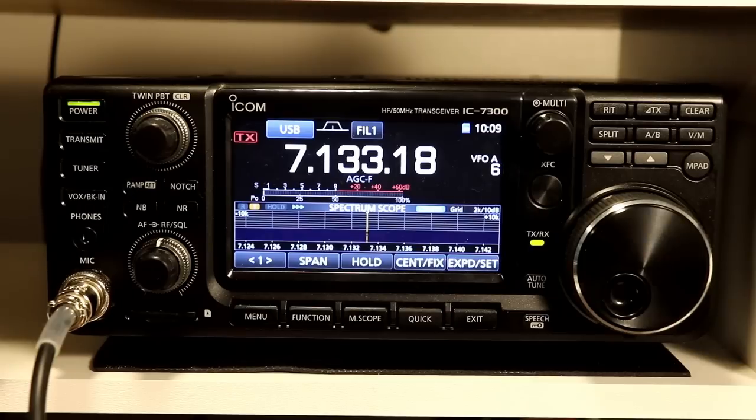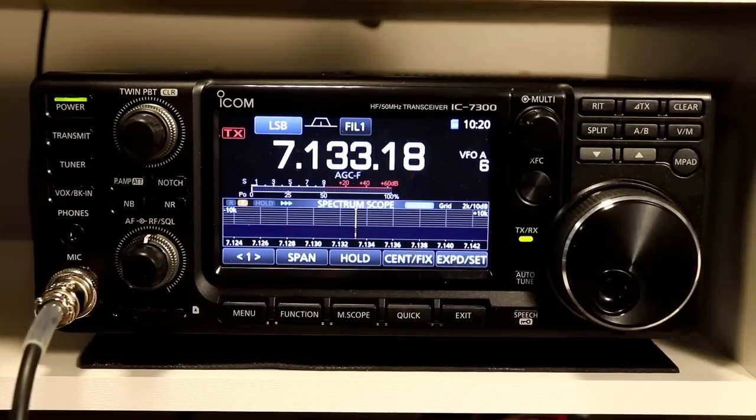So if you've got some comments on how you might use this, I'd love to hear them. Please put some comments in, and otherwise that's it for delta TX. Let's take a look at the monitor function.